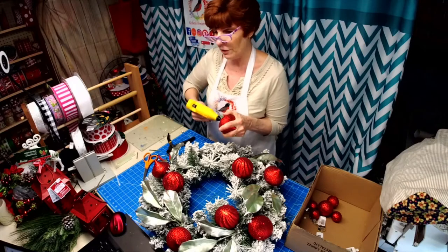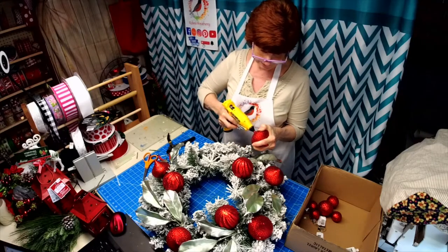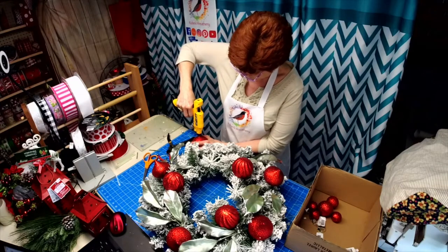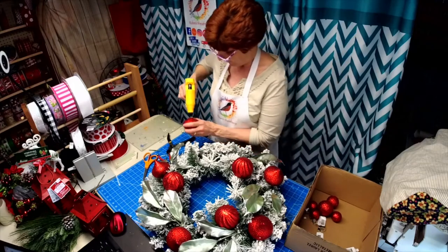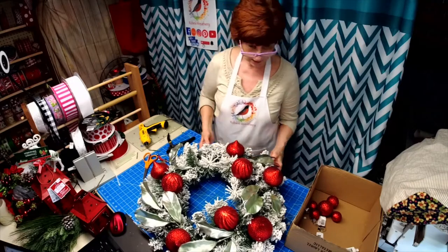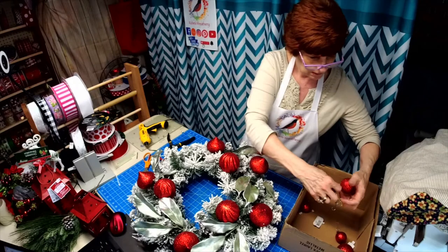I did bring some lanterns in too — if we have extra time we can make a lantern. Thank you for sharing. That's it for the big balls. I do have some little ones that I thought would be scattered here too.